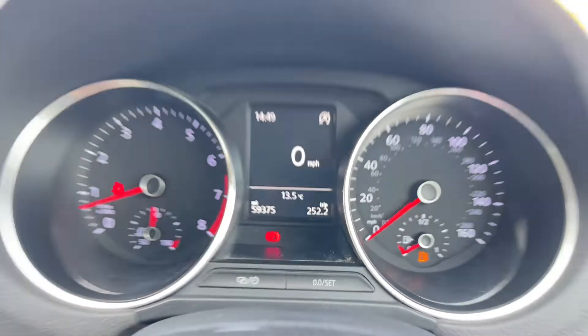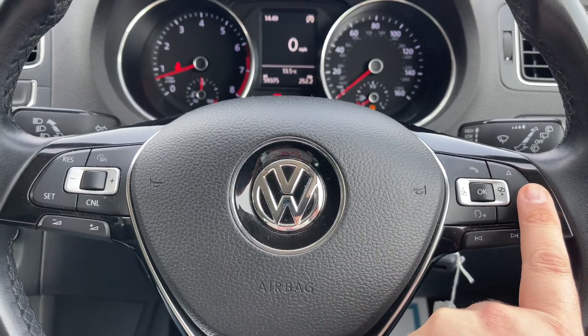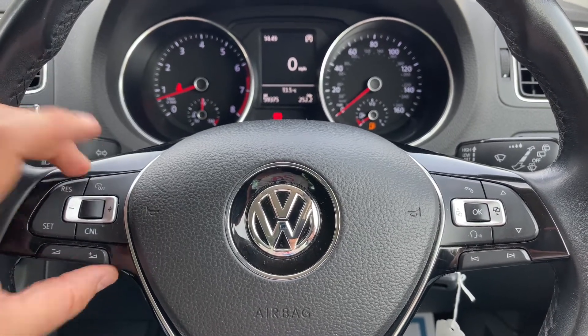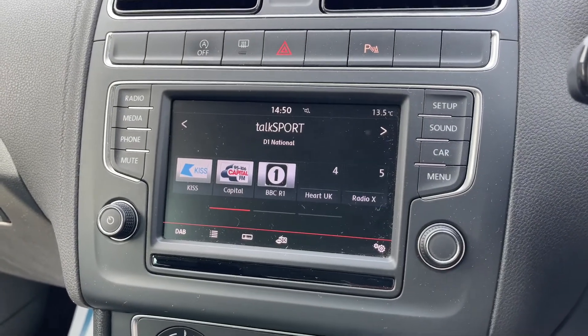The buttons I was using to do that are just here on the steering wheel. Over on the right hand side we have phone controls, and stereo controls. The stereo controls continue on the left along with cruise control.